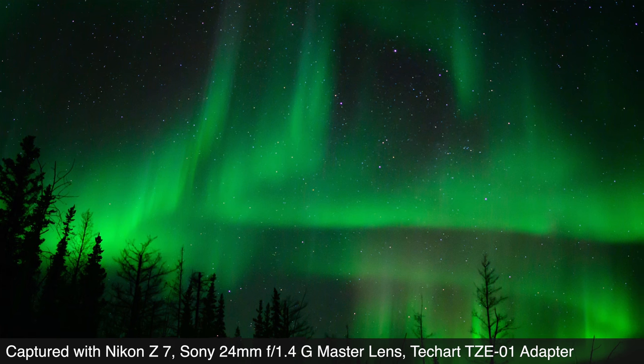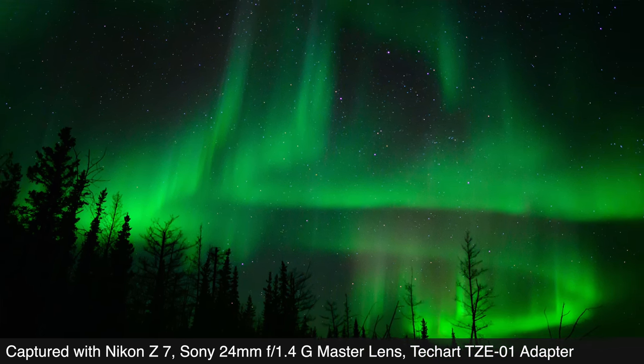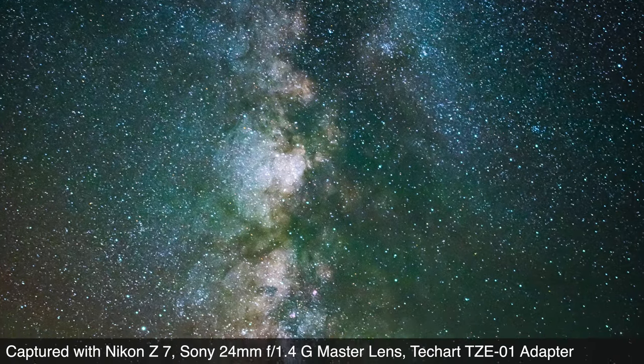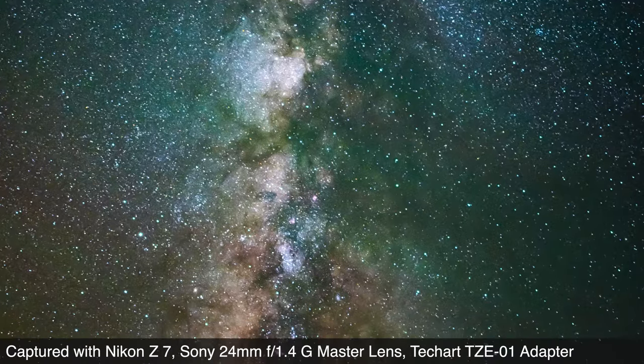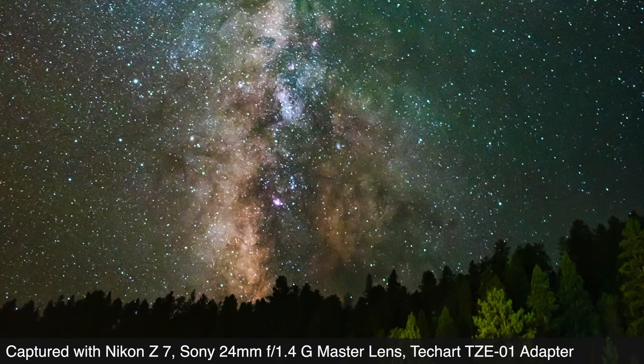One thing we have enjoyed with this adapter is using the modern legend of a lens — the Sony 24mm f1.4 G Master — on our Nikon Z7 for astrophotography and other photos that just make us feel like we're beating the system a little bit by combining a great body and a phenomenal lens across brand standards. When it comes to small size but ambitious cross-brand capability, this TechArt is definitely the most ambitious adapter that we own — but there's more.